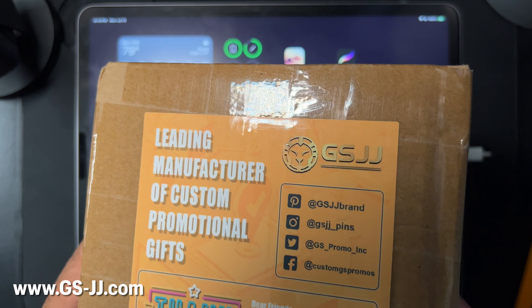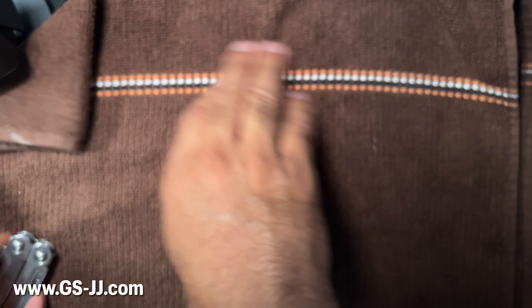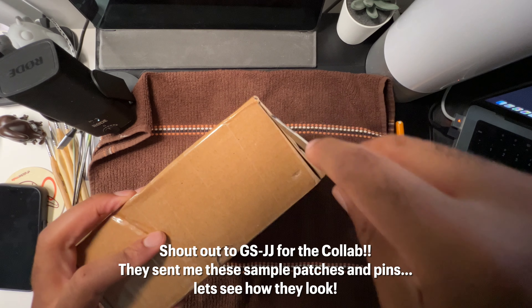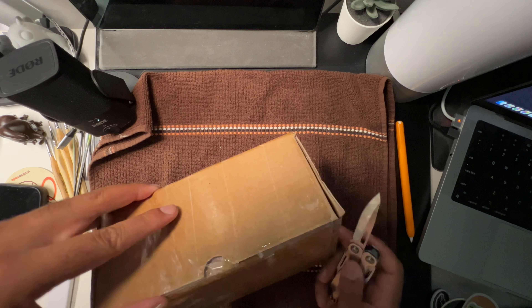Shout out to GSJJ — they make a lot of really cool stuff: metals, enamel pins. I got some patches, so let's see how these patches look. You really have to have a simple logo that will look good in all forms, so I'm really curious to see what they'll look like in patch form.